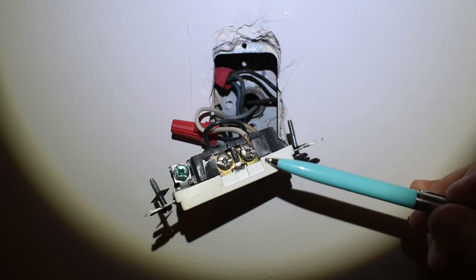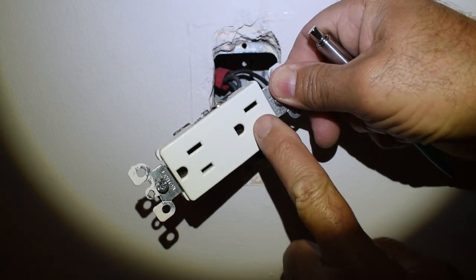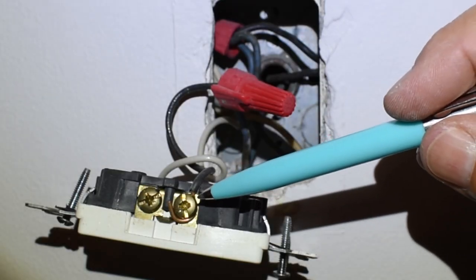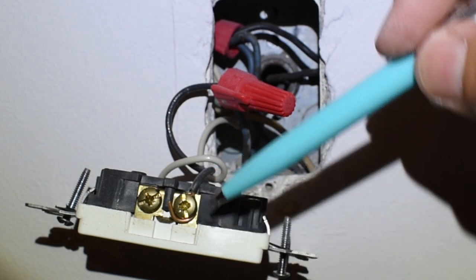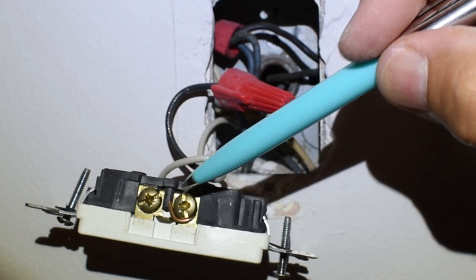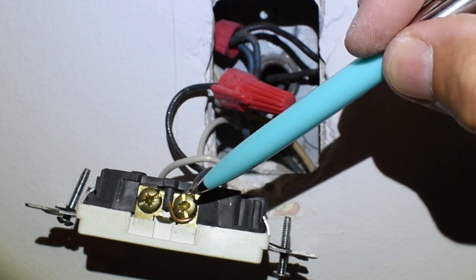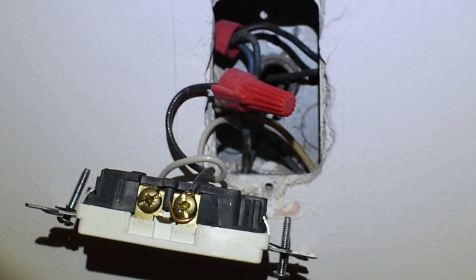The neutral goes to the silver screw — that's the longer prong. On the opposite side, you can see whoever did this did a lousy job putting the copper wire around the brass screw on the hot side. You're supposed to slide it around with a narrow hook, and once it goes around the screw head use your needle nose pliers between the tip and the wire to give it a little squeeze so it's tight. Then when you turn the screw clockwise it helps close that loop.